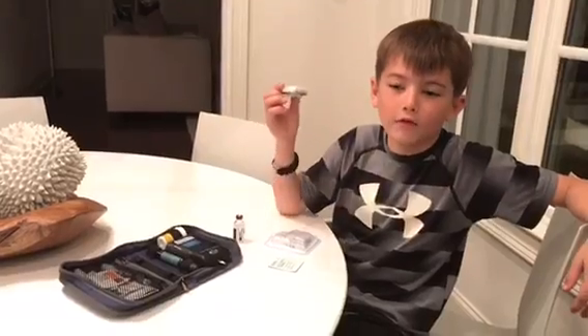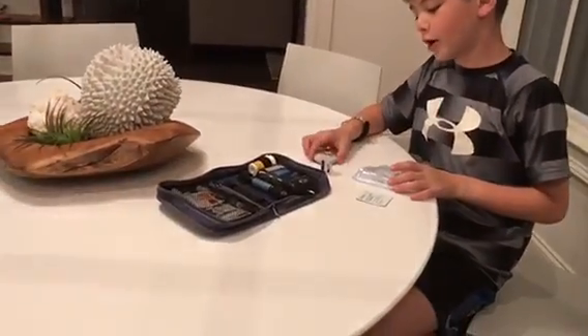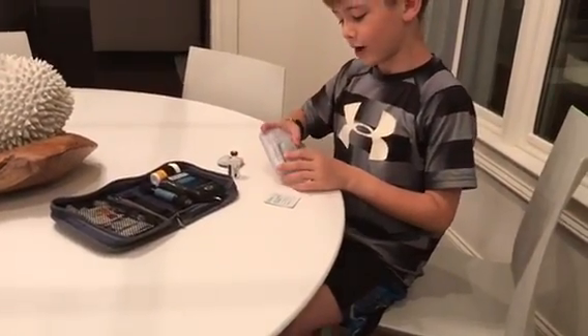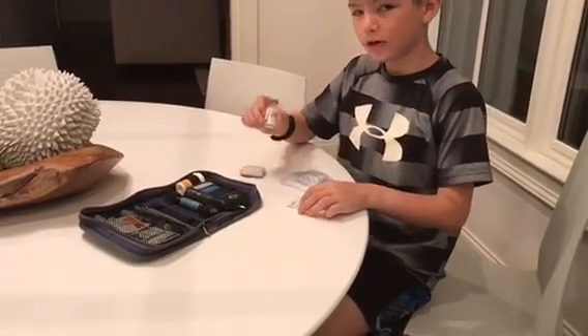Hello, I'm Bradley. Today I will be showing you how to change an Omnipod. I have already taken off my old pod. In order to put on a new one, I will need the syringe system, the new pod, an alcohol wipe, and some insulin.